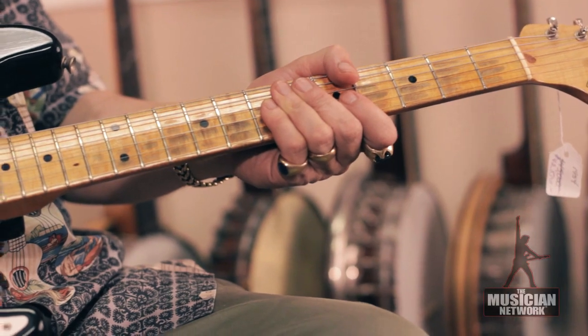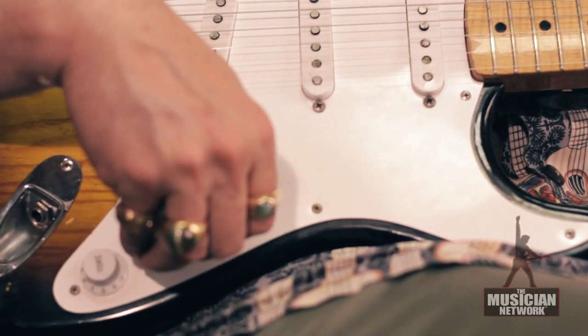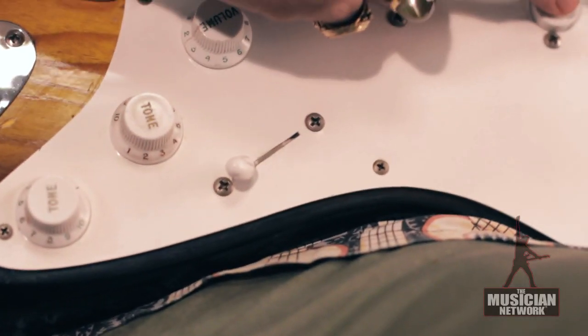It has the white Bakelite parts, which were used into early 56, which tended to crack and wear. So after mid-56, they went to a more durable plastic. You can see this switch tip is cracked.